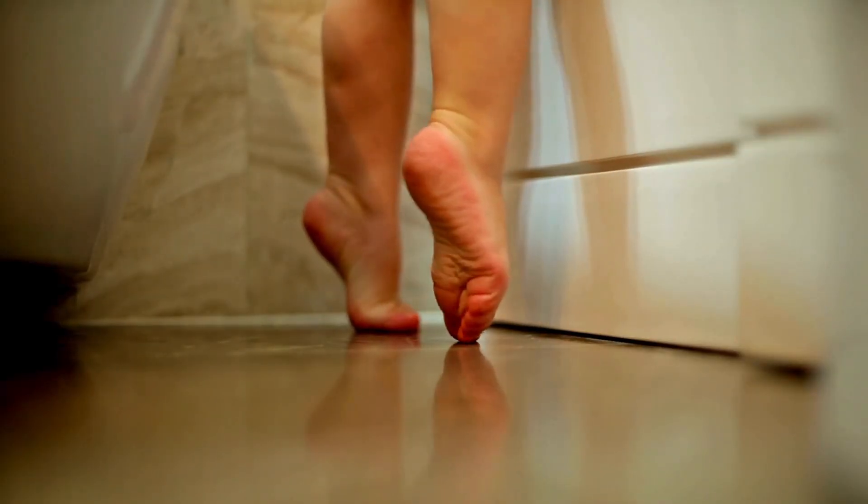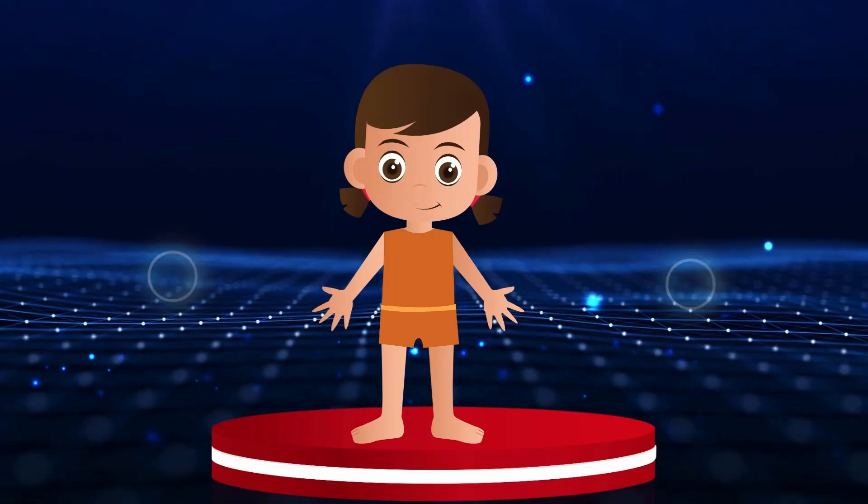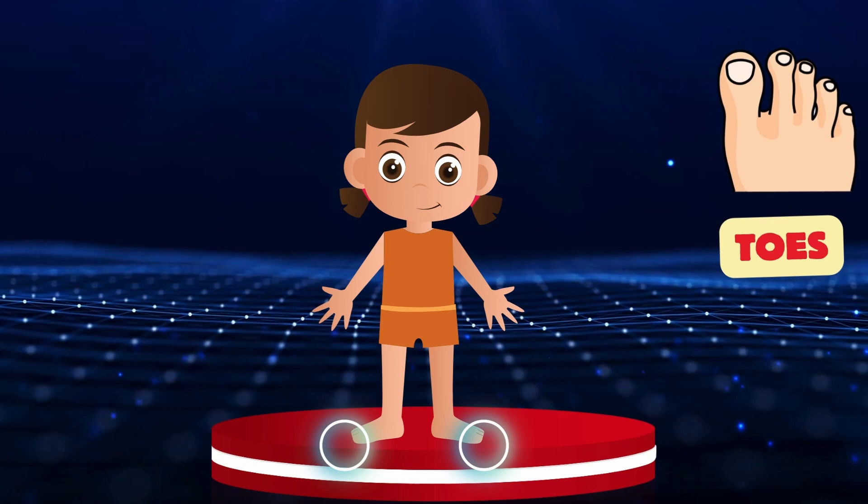Toes. Let's put these circles on our friend's toes. Can you find them? Toes.